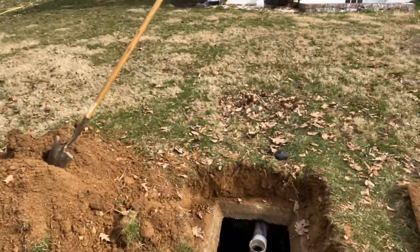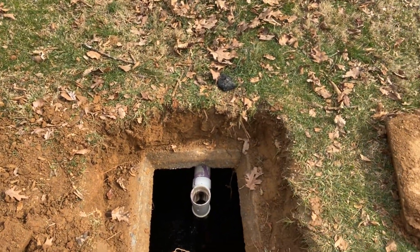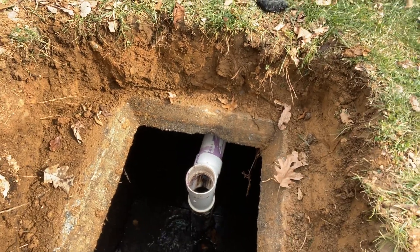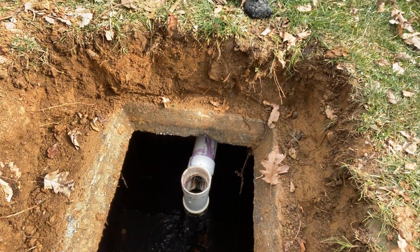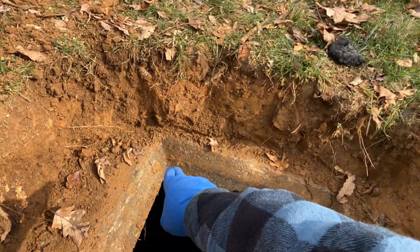We went ahead and exposed the inlet to this tank to double-check and make sure it's not backed up and that it's actually functioning. As you can tell, we're running water inside because we're clearing a clog on the inside, and it's running just fine. This tank appears to be in good shape, very good condition.